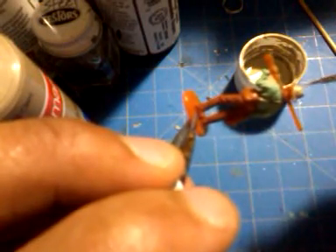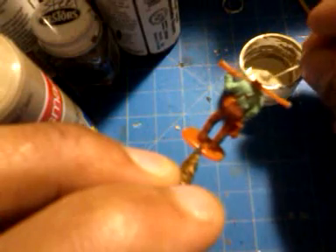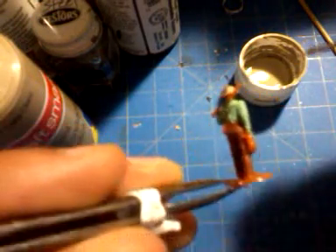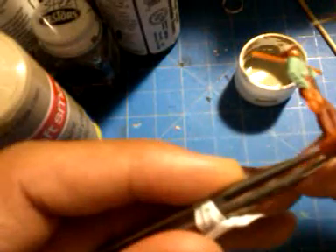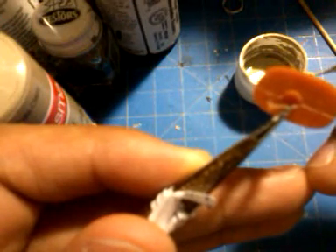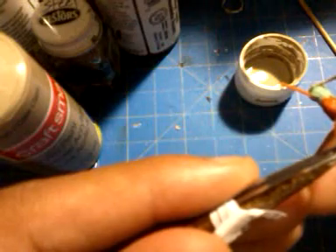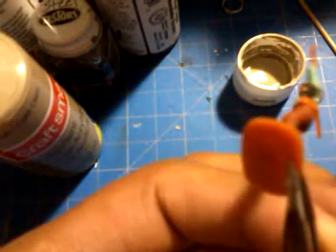One thing I learned from another pro builder: he told me when you're building or painting something, don't be so perfect about it at first. Be perfect and fix everything after you have everything put together, because it will take you less time to fix everything and make it look perfect after it's assembled rather than perfecting piece by piece from the beginning. I've tested this myself and it's true.